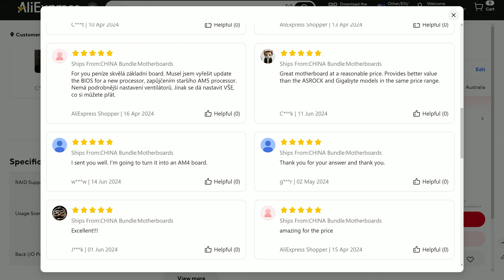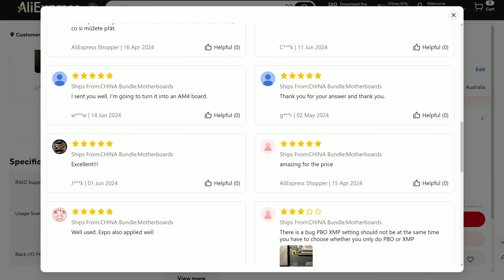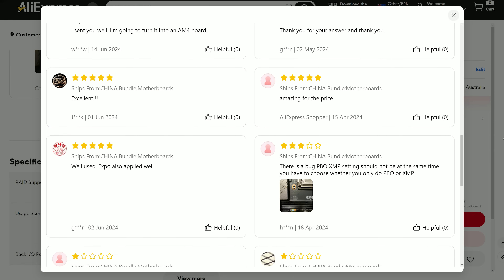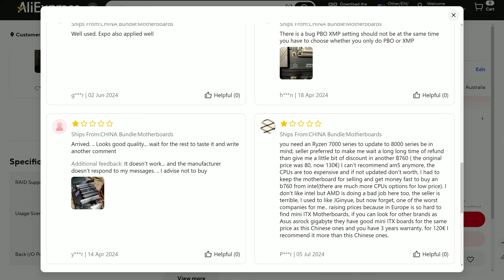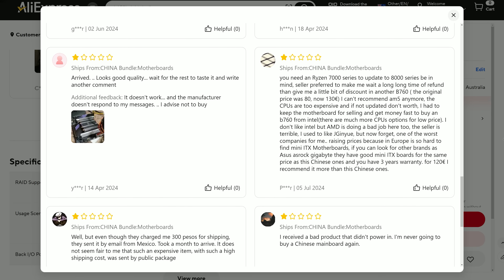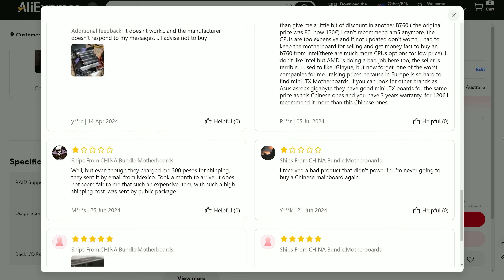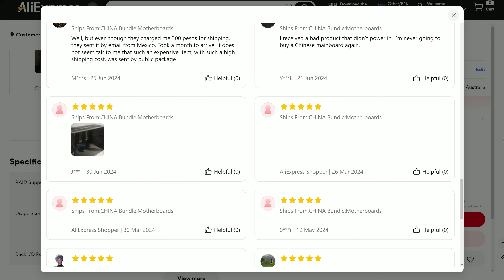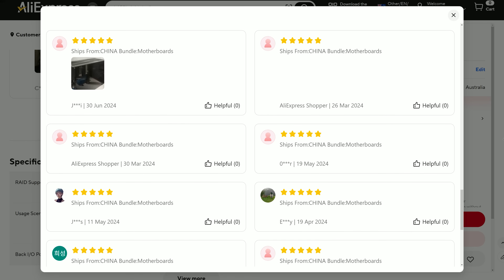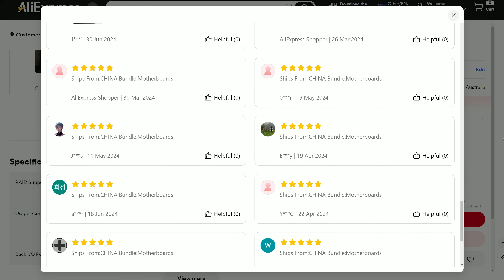Given the stability issues alone I'd be hesitant to buy this board, though things could improve with future BIOS updates. Many seller pages on AliExpress for this board feature loads of five-star reviews with no real feedback — some look very fake. There seem to be just as many one-star reviews as legitimate five-star ones. The key draw is the price: at just over $90 US it's really hard to go past for budget builders.